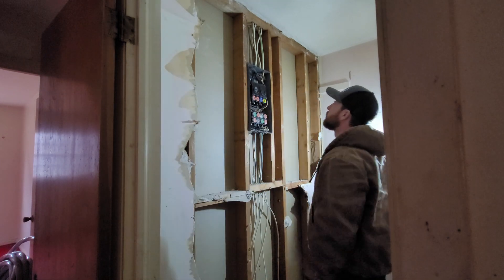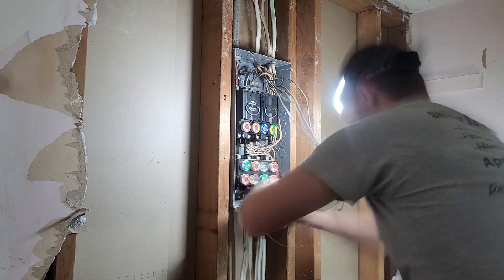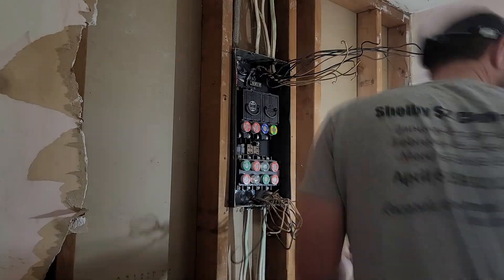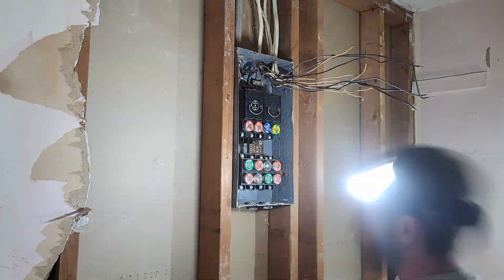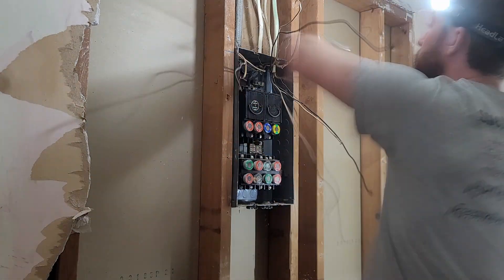We should be good to go ahead and start disassembling this and getting all the wires out. I have no idea what goes where, so there's not really any point in trying to label anything yet. Once I get everything stubbed up into the new box, we'll start labeling so I know what breaker does what in this house.